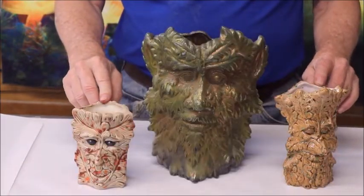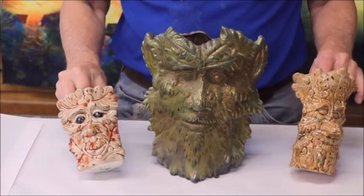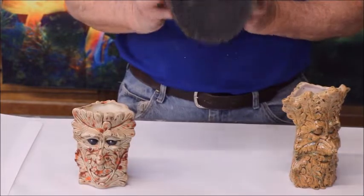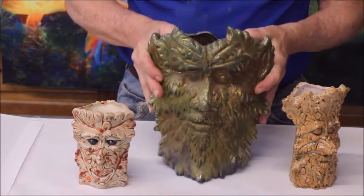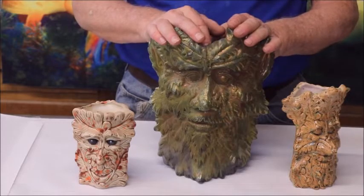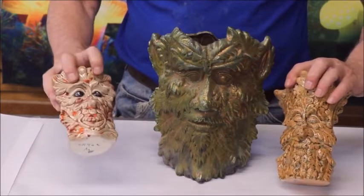Here we have a series of planters all based on the same subject — Woodsman or Green Man or whatever. These can be used as vases; they don't have holes in the bottom right now, but if holes are desired they can easily be drilled in. They come in three sizes and I do the colors whatever I like — sometimes I paint eyes on them, sometimes I don't.